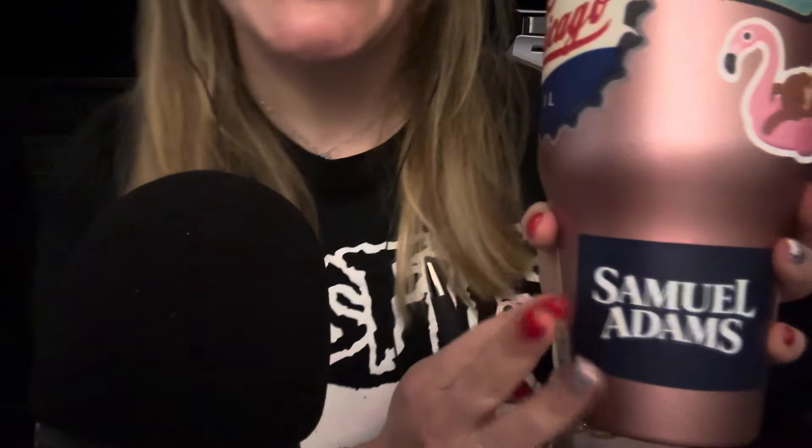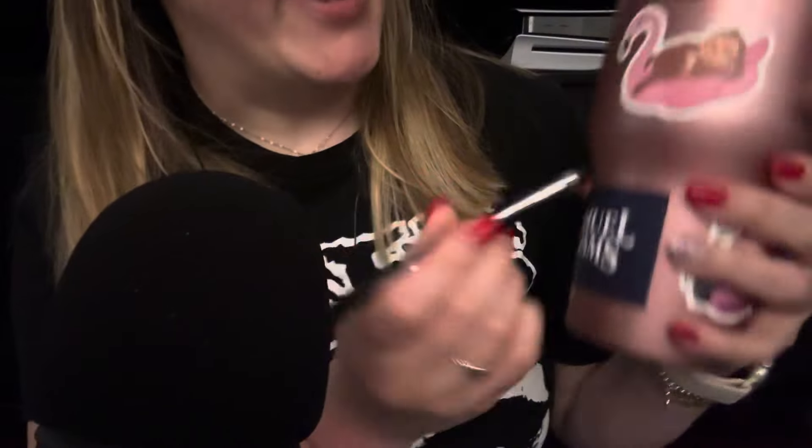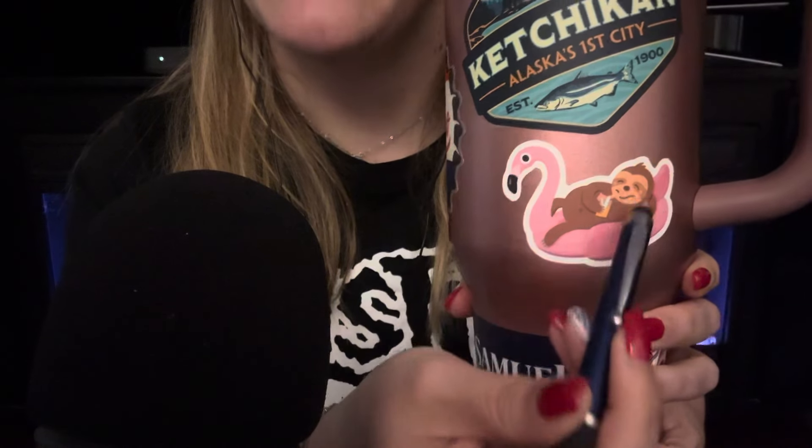The next sticker down here is from the Sam Adams tap room in Boston. We got this there — actually, this came on a tag from a shirt that Jesse got in Boston, so this was free, which is always nice. And this guy is another sloth. He's just chillaxing on a flamingo. There he is, smiling — he's got a little drink in his hand. He's just chilling. He is all the vibes. We got him for my friend as well.